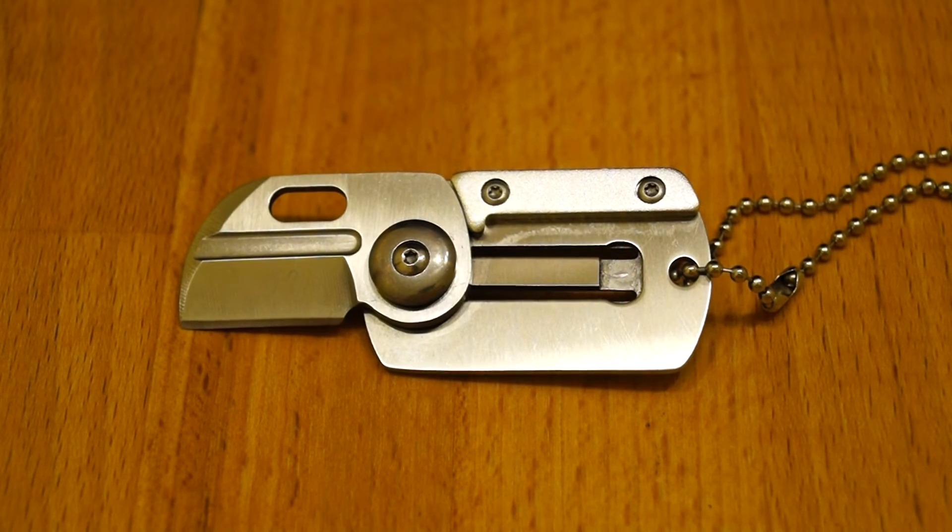This dog tag knife clone — well, not even that — this dog tag knife clone.